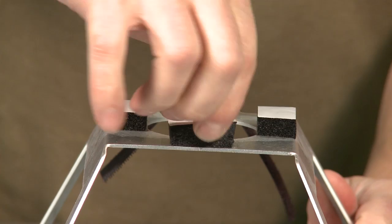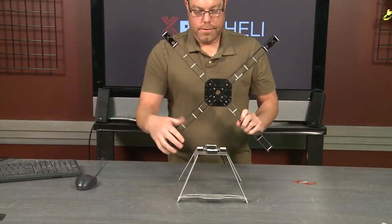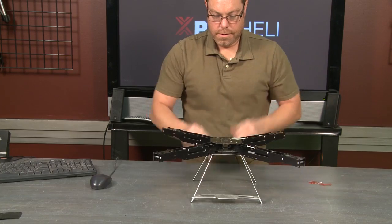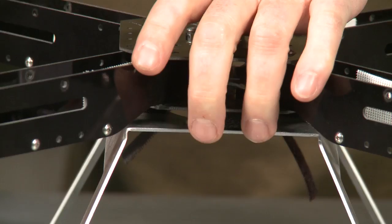You can see that they're just stuck on there — that tape is just super sticky. Basically you'll take the sticky part off of each one of these and you're going to mount it just like that onto your frame.